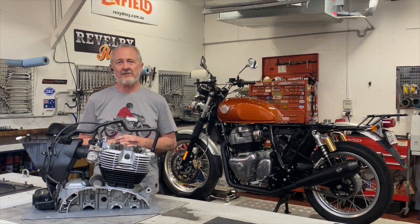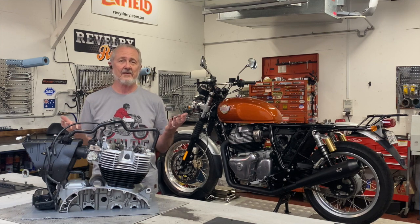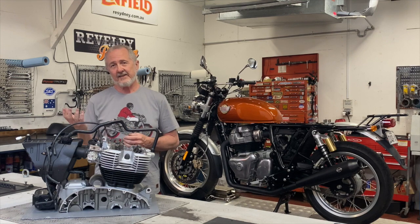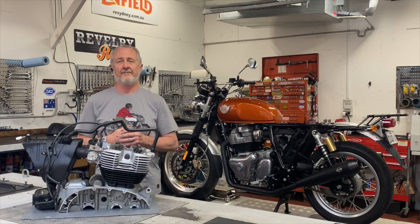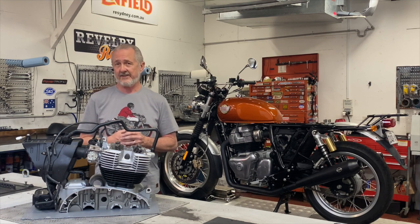Hi everybody, it's Will with Revelry Motorcycles in sunny Sydney, Australia. We're back with another episode of our all-things-performance series for the Royal Enfield 650 Twin. We got a really great response to our exhaust video and we really appreciate the comments and feedback. This week we're back with air filtration systems — let's get into it.